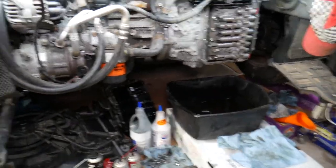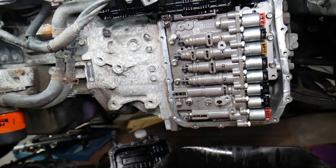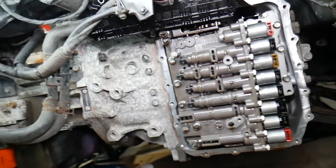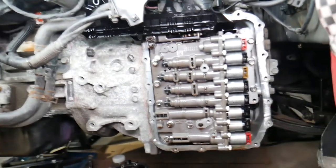This transmission, believe it or not, is actually a Hyundai transmission — it's not a Jeep or Dodge unit. It's the 6F24, and the Hyundai name for it is the A6MF1. Now we need to drain the fluid and remove the oil pan, so let's go ahead and continue.